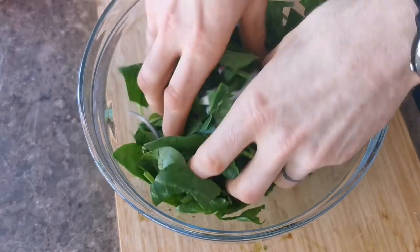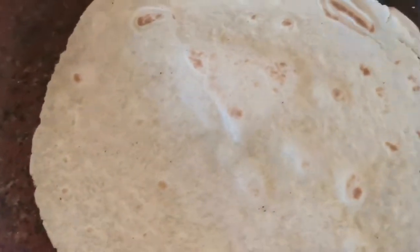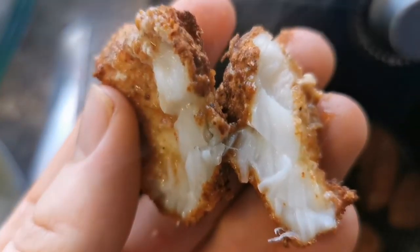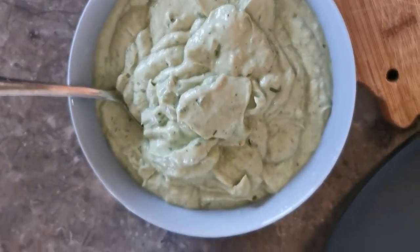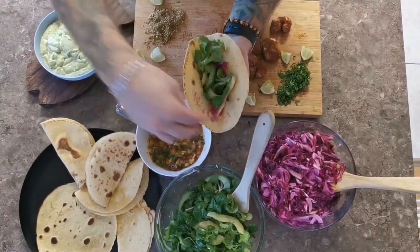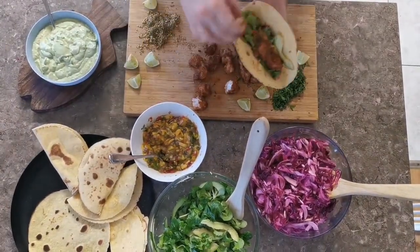Our final step is to prep the taco shells. Use a dry pan on a medium heat and cook out your tortilla wraps until they're crisp enough to form a taco shell. Check the fish — break a little piece open, see if it's cooked through, and you're ready to go. This recipe makes four, so you can wow three family members with your cooking skills or save the rest for later. Assemble your tacos and serve with a nice big plate of salad. Enjoy!